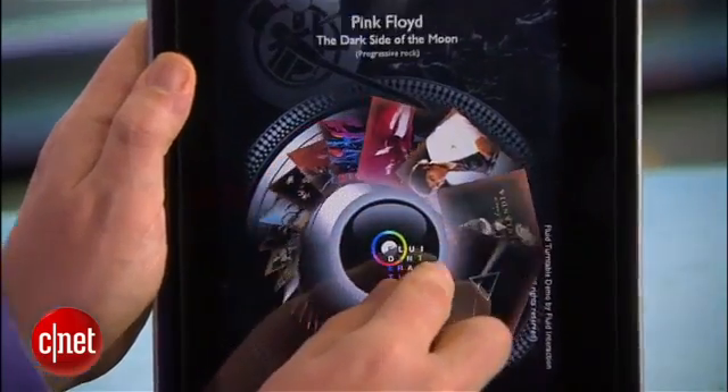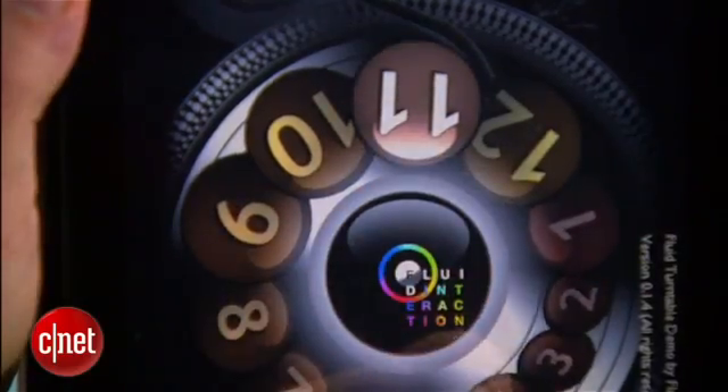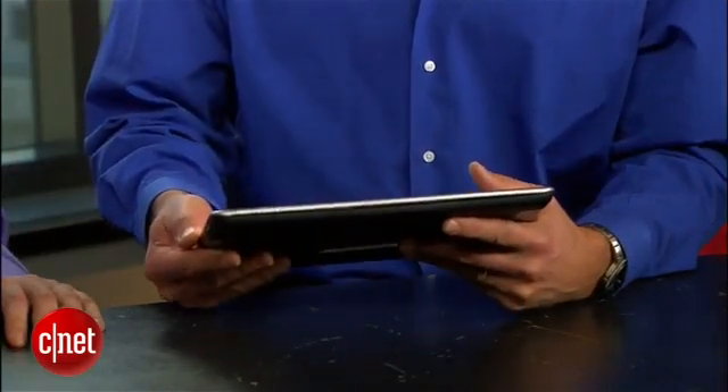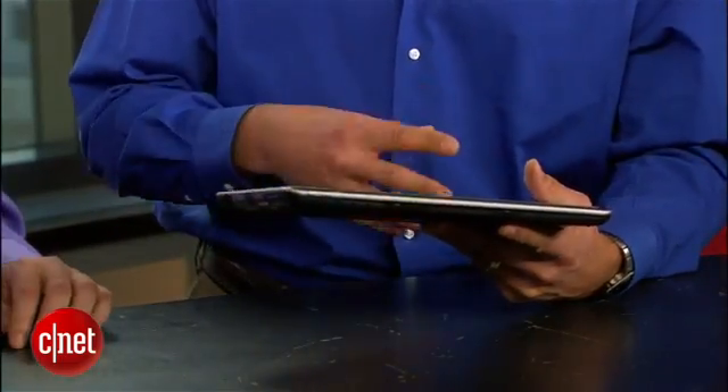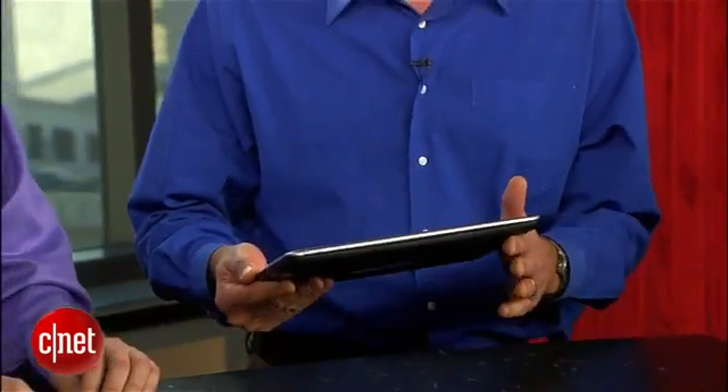Now, I don't imagine this is a consumer retrofit. This is something that you want to get baked into tablets from Apple, Android tablets. What's the business of this, and how are consumers going to get this technology? This does need to be built into devices by manufacturers — into touch pads, into tablets, into large screen displays. Because of the nature of our technology, there's really no limit to the size of a device that it can be deployed on.